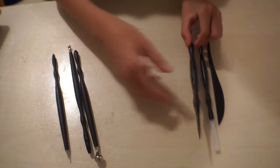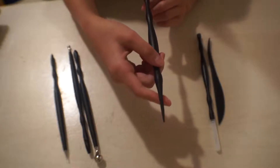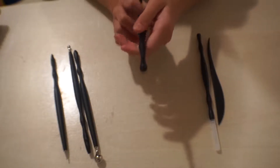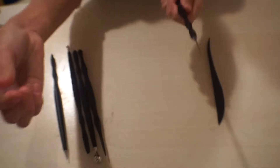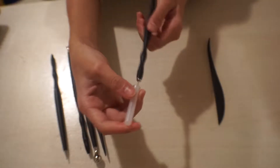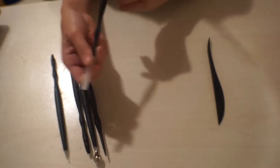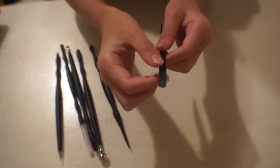This one has a slightly pointed tip — not super sharp but pointed — and this one also has a rounded end. This one comes with a blade that's super sharp and pointy, and this one is just a knife with a little slanted edge.